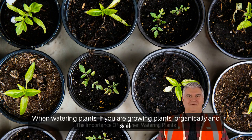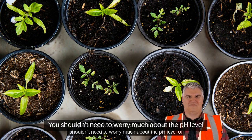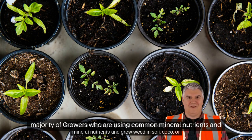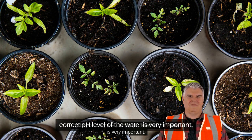The importance of pH when watering plants: if you are growing plants organically in soil, you shouldn't need to worry much about the pH level of your water or nutrient solution. But for the majority of growers who are using common mineral nutrients and growing in soil, coco, or hydroponically, the correct pH level of the water is very important.